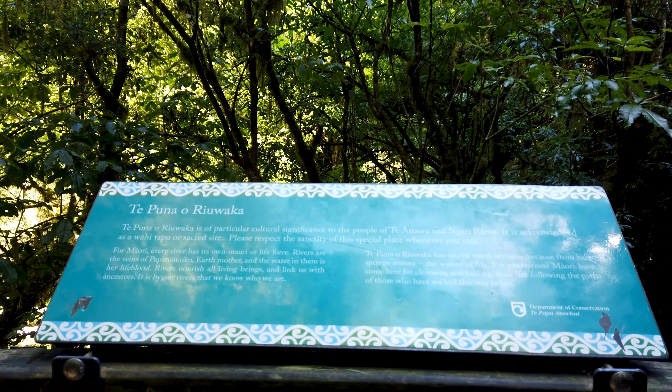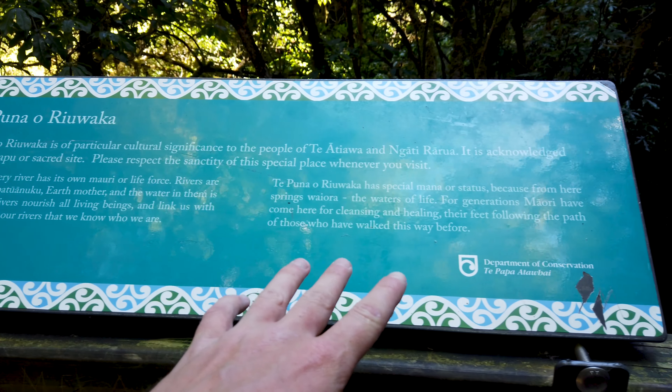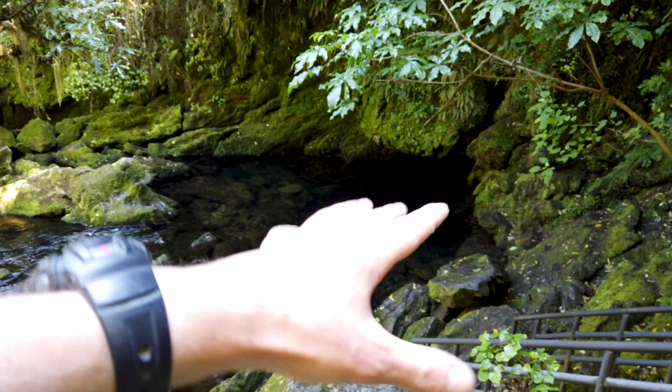Basically, if you get lost in the bush, you take these ferns off and they're shaped like an arrow. You put them on the ground in the direction you're going. A little bit of search and rescue knowledge there, but also a bit of camera knowledge — it's a lot easier for me to manipulate the direction of the camera using the GoPro rather than the Osmo. The Osmo is really good for cinematic shots, but the GoPro is a lot better for commentary.